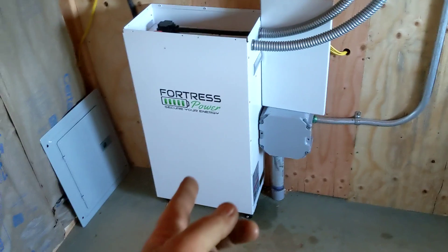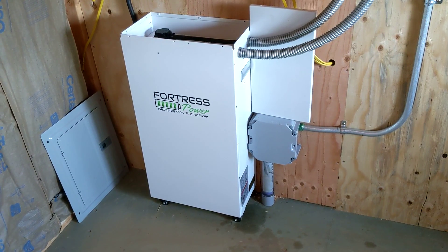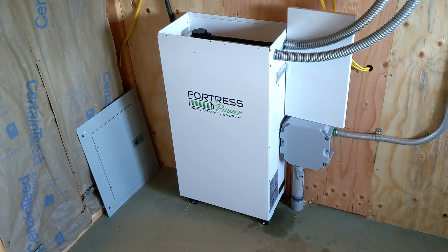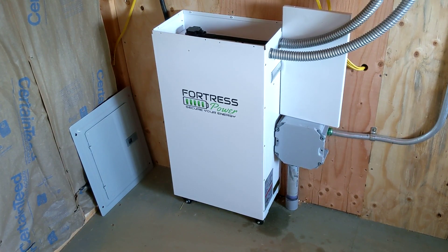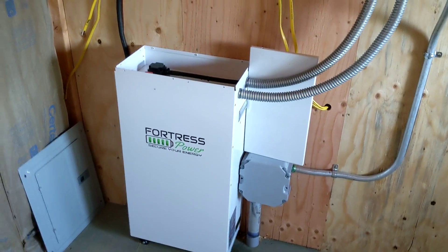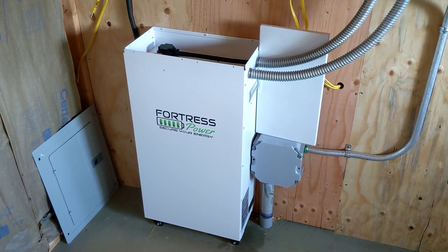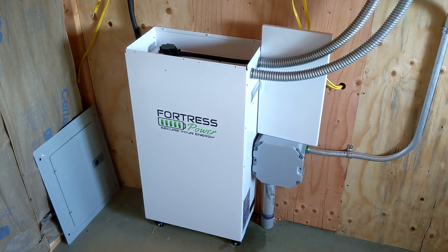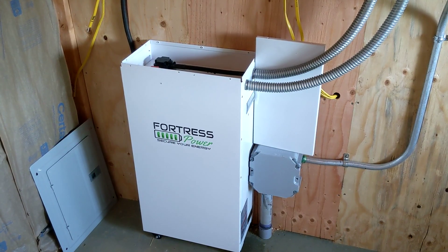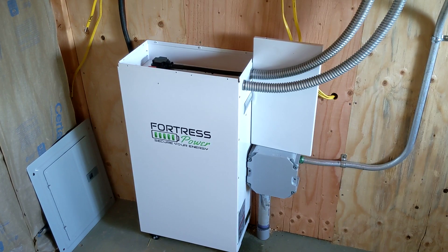The 5.4kW modules are much lighter. This 10kW unit is really, really heavy — over 200 pounds — so even with two guys it's very difficult to lift. We want to work safe. The 5.4, which will be half the weight, will be a lot more manageable, and you can parallel them as much as you want. With this 10 and a quarter kilowatts, you can put two of them coupled — so 20 and a half kilowatts. For this property, I don't think he will ever exceed that.